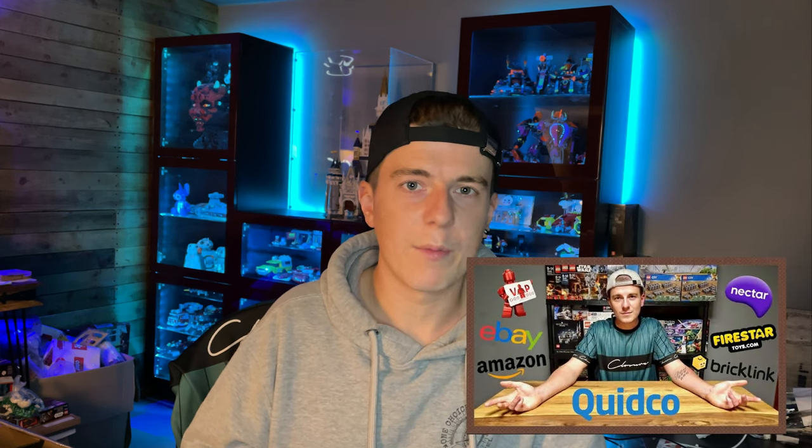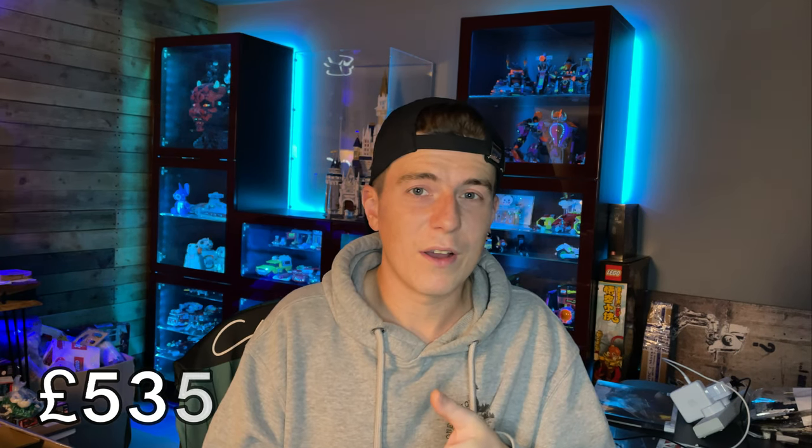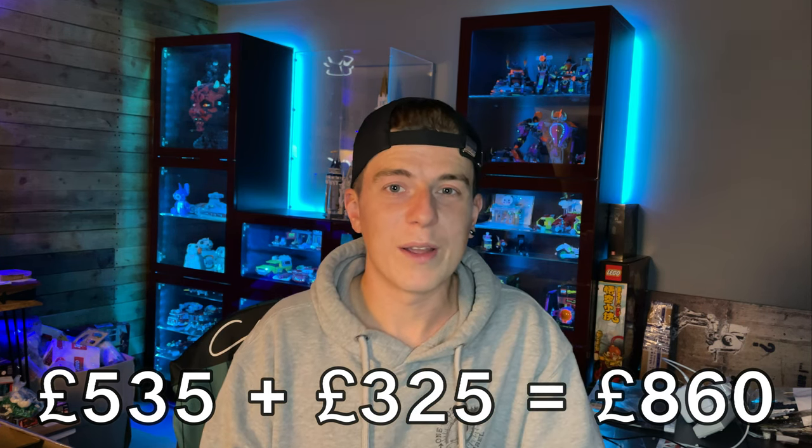The next thing I want to talk about is cashback. I did a whole video on my Tech Productions channel about how I get Lego cheap — I'll leave a link in the description if you want more detail on the websites and shops you can use. Quidco is the one I use, and again like my VIP points I've just been accumulating cashback over time. On Quidco you can get cashback from stores like lego.com, Five Star Toys, Shop Disney, eBay, and loads more. Hotels also give a really good cashback rate if you're booking vacations. So as you can see, with £535 in VIP points and £325 in cashback, I was already building up a solid pool of money towards these 8080s.